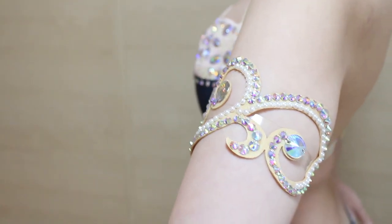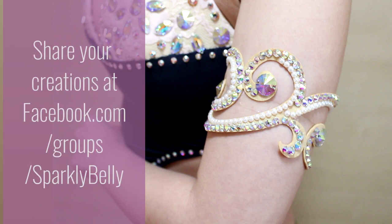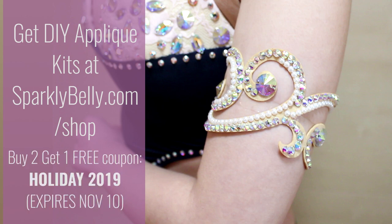I hope you like this DIY sparkly swirly armband and if you did please share this tutorial with your dancer friends — it'll be so fun to make matching ones with them too. If you make your own, be sure to share a photo in Sparkly Belly's Facebook group. You can get the applique used in this tutorial at sparklybelly.com/shop — there's an early holiday sale happening right now so be sure to check it out. Thanks for watching and keep sparkling!